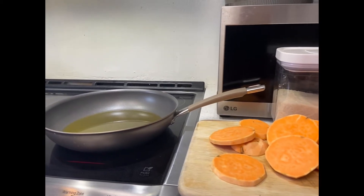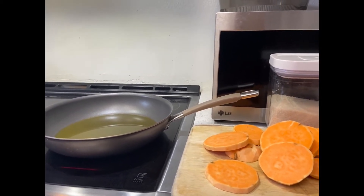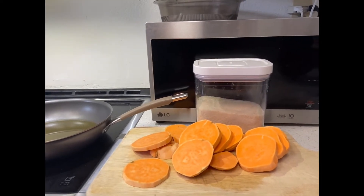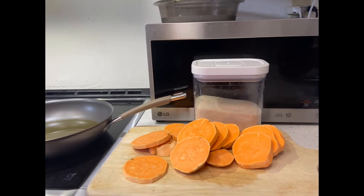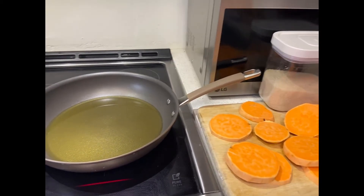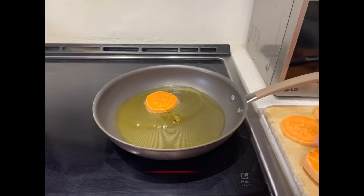Let's wait until the oil is hot and we can start frying the potato. So now our oil is hot, we can start cooking.